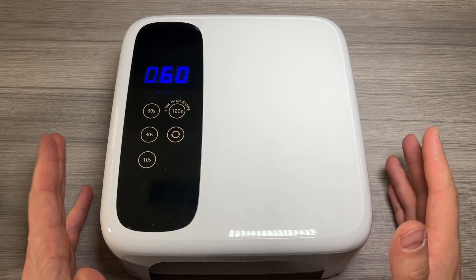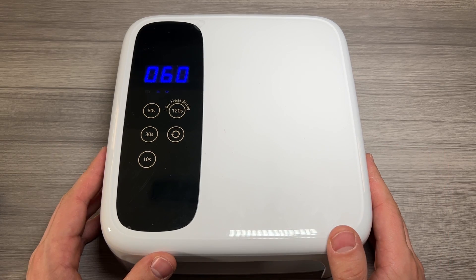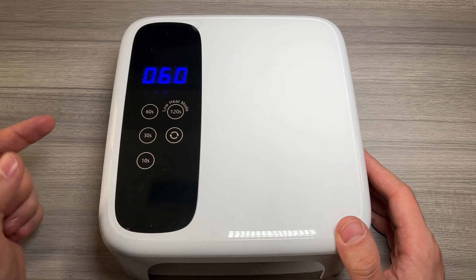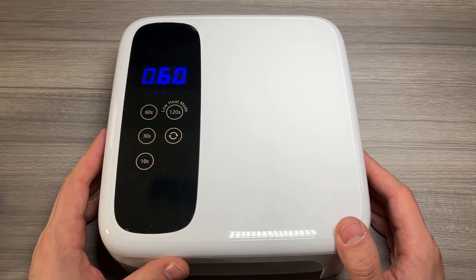Jack here, and I've got with me the BT Cordless LED Nail Amp. This is a wireless nail dryer. It's a 72-watt rechargeable LED portable nail light. The dryer features a low heat mode, four different timer settings, and a nice LCD display.